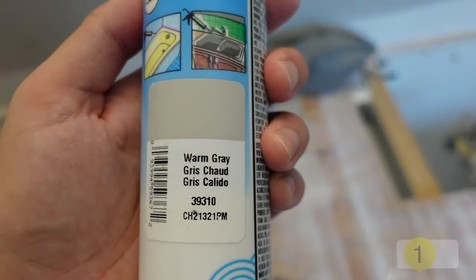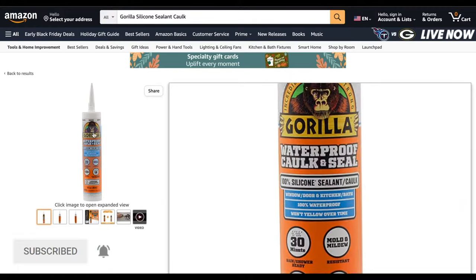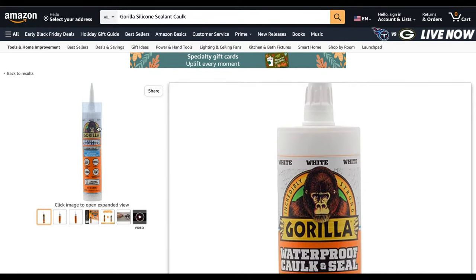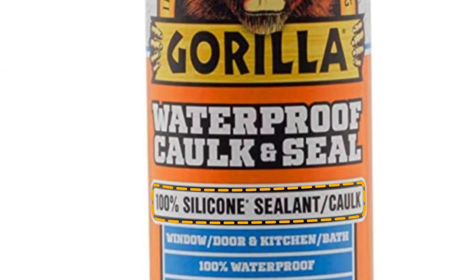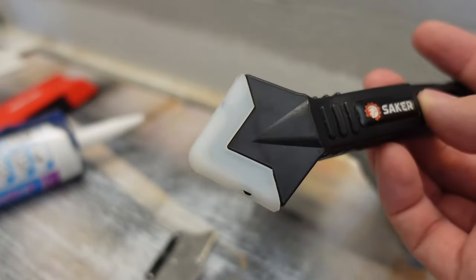Step one, you're going to need a caulk. I'm going to use this brand to match my grout color, but you can also use a regular white or clear caulking. Just make sure it states that it's 100% silicone so you can get that nice watertight seal. You will also need a utility knife, a caulking gun, a big yellow sponge, and this handy tool.